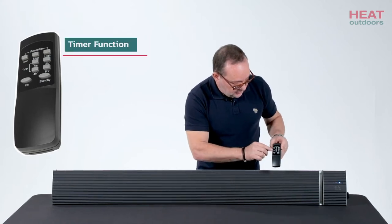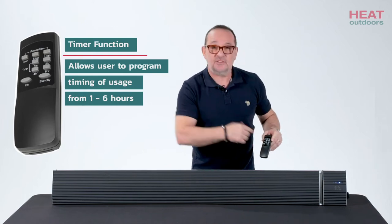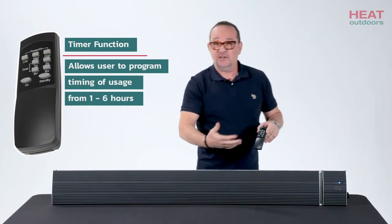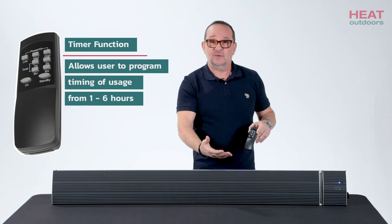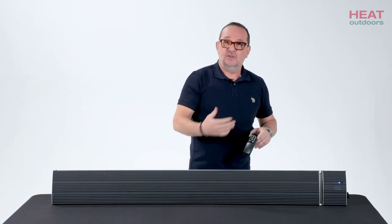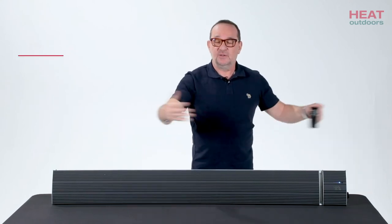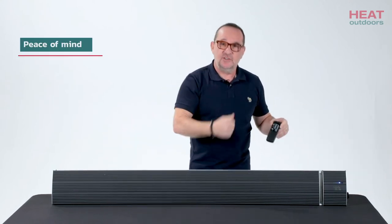The other thing you'll notice on the controls is the timer function. This allows you to set the unit to come on and stay on for a period of between one and six hours — that's up to the user to decide. But what it means is if you're using it in a garden room, which it would be perfect for, a gazebo or that type of environment, you can turn the unit on.